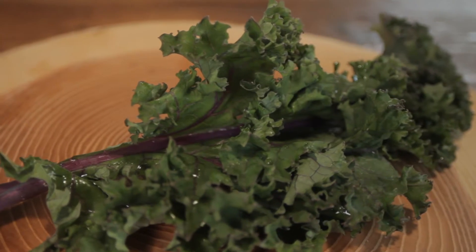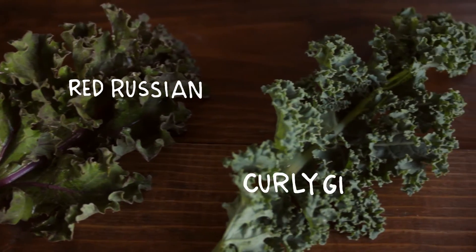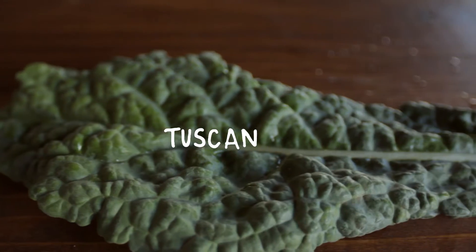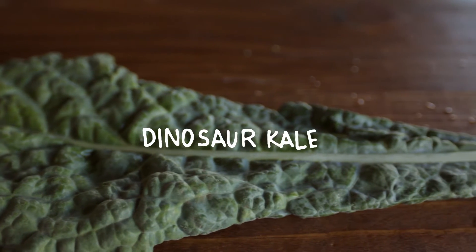There are lots of different varieties of kale. The most common are Russian kale, curly green kale, and Tuscan kale. Tuscan kale is also known as Cavolo Nero, dinosaur kale, and black kale.